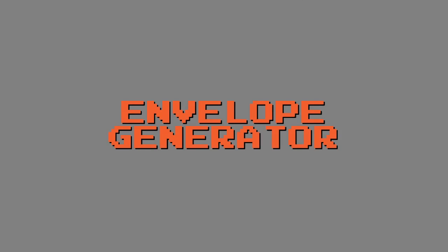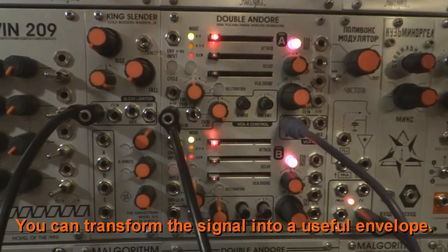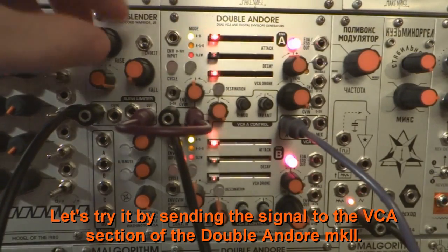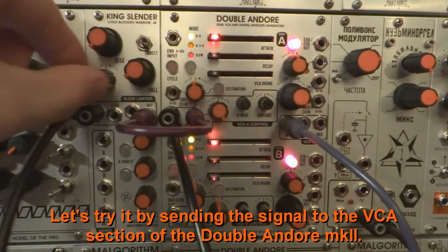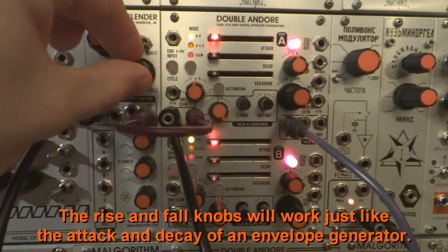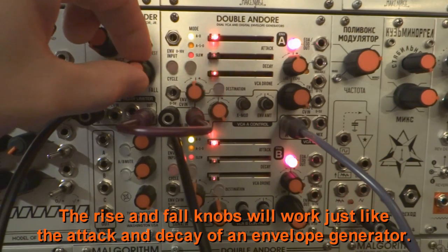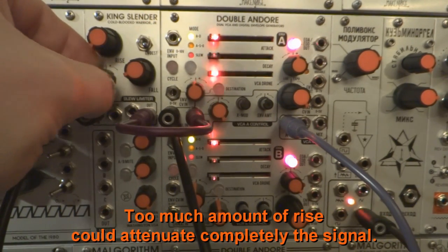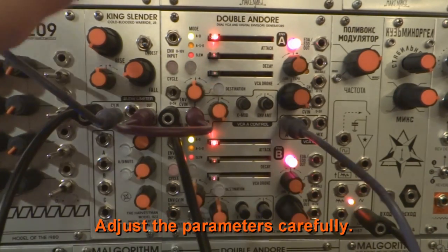Envelope Generator. If you send a clock to the slew input, you can transform the signal into a useful envelope. Let's try it by sending the signal to the VCA section of the Double And Or Mark II. The rise and fall knobs will work just like the attack and decay of an envelope generator. Too much amount of rise could attenuate the signal completely, so adjust the parameters carefully.